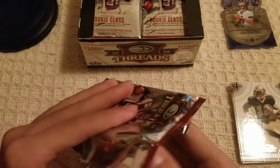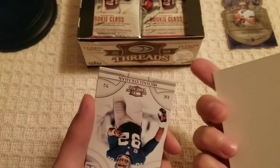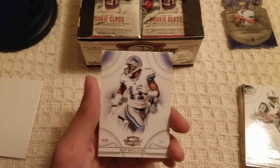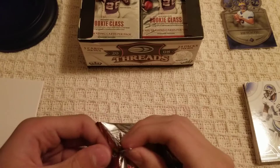This one opened weird but we're good. Mark Bulger, D'Angelo Williams, a filler card — I'll keep that to preserve any hits. Michael Strahan, Jericho Cotchery, and Roy Williams rounding off this third pack. I like how thick these cards are too — they're fairly thick.